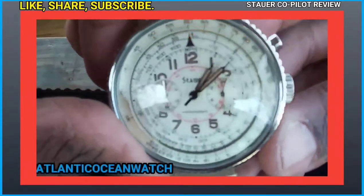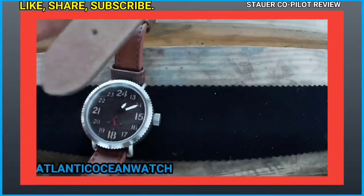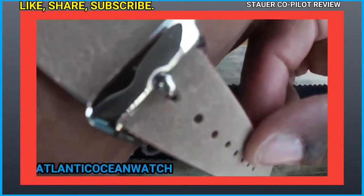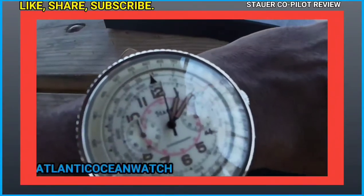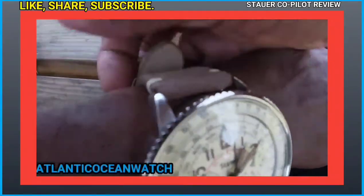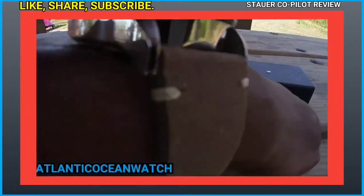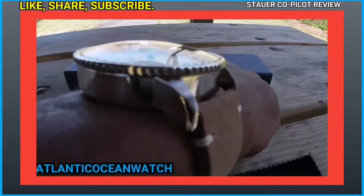After wearing this timepiece for about a week, I've had no problems. Here I'm comparing it to the Flieger Pilot to show the profile. I have a very tiny wrist and it fit with no problem — I did not have to poke a hole or slit into the strap at all, which I hate having to do. Here's a shot of the gold mineral crystal as well.